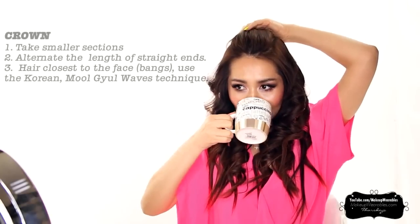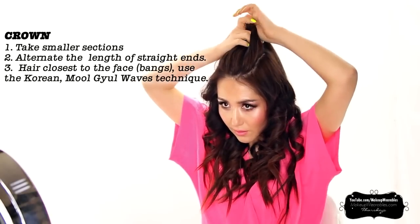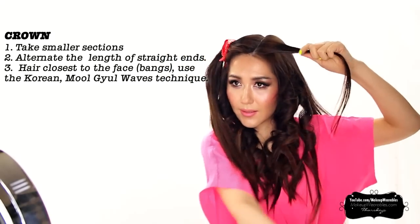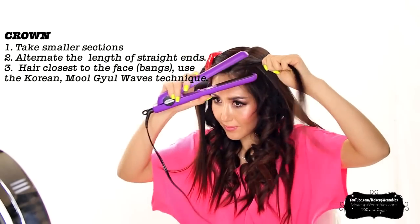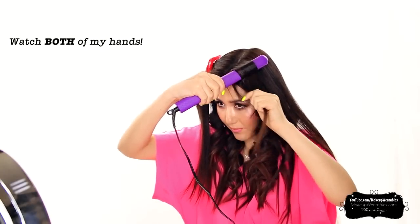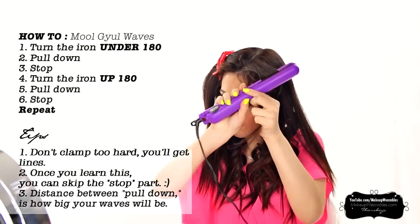I'm going to show you how to do the Korean murkyur waves with a flat iron for the bang area. Murkyur waves are basically big, loose waves, which tend to be neater than beach waves. Watch carefully what both of my hands are doing for this technique. Take a two inch section in the front, then turn the iron under 180 degrees and pull down the iron for two inches and stop.